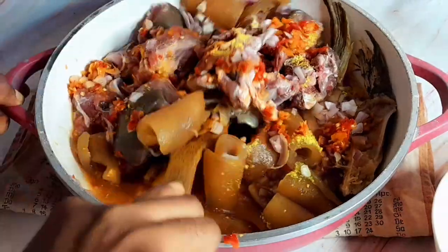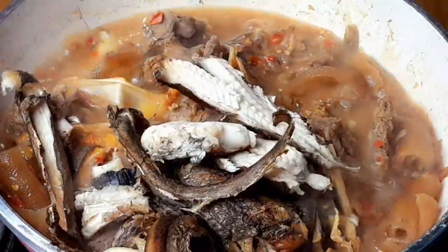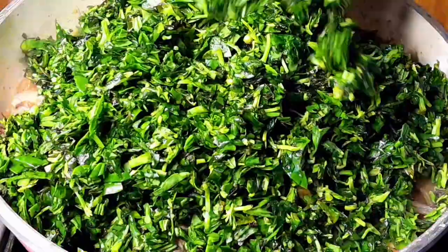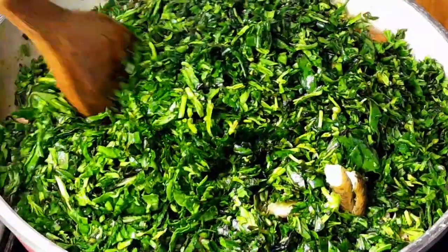I gave that a good mix and then covered it to cook until the meat was softened. When I came in to add the stock fish, I didn't want my fish to break — that's why I didn't add it earlier. Then I added the finely cut water leaves.